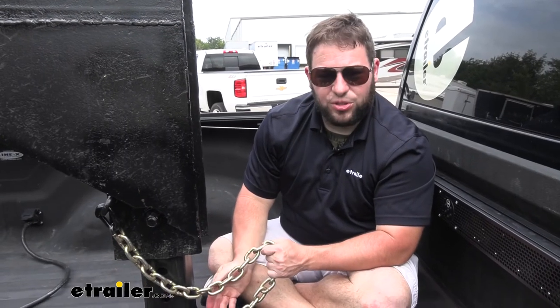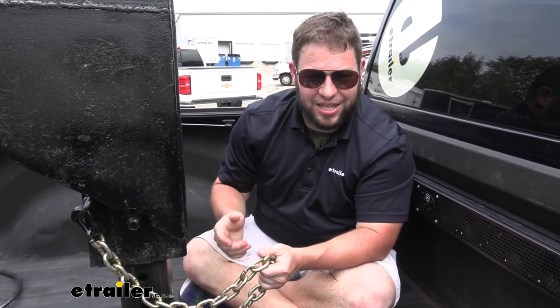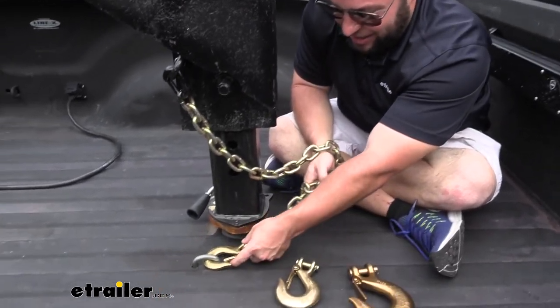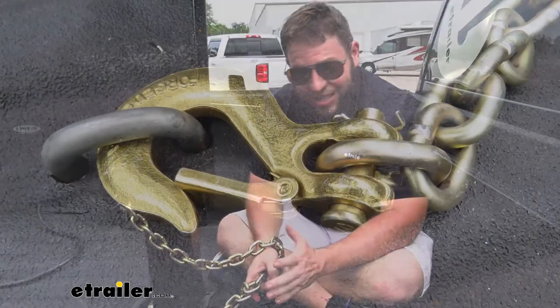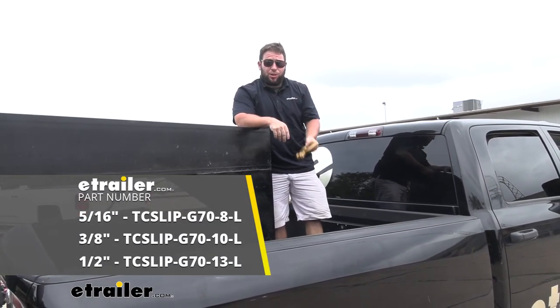I think these are going to be a great solution for your safety chains. You want that hook on there and you want it to stay on there — these are the hooks to go with. The latch is very important; you don't have to worry about it bumping out as you're going down the road. You can have hooks without a latch and ensure it's in there tight, but as it bounces around I'd always be worried it's going to pop back out. The latch is a must-have, so these hooks are a great choice. That does it for a look at the clevis hooks from Titan Chains — I hope this helped.